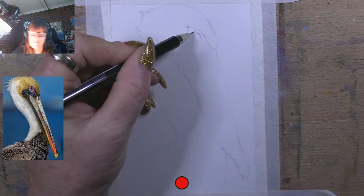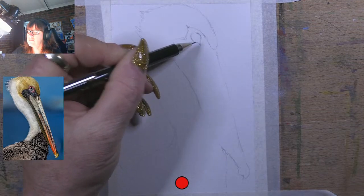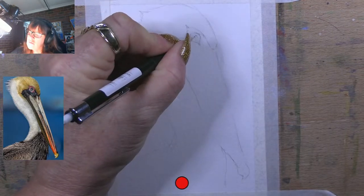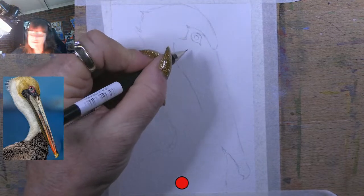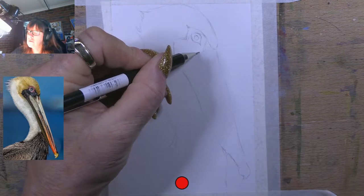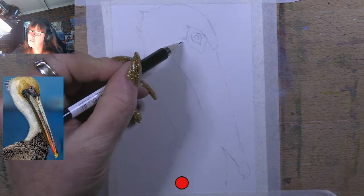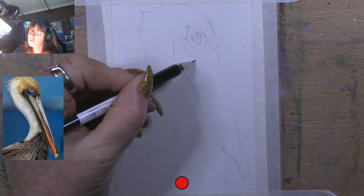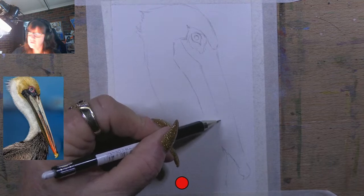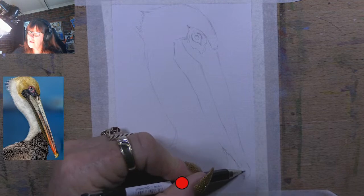I'll do his eyes and come in there like that - that's his eye. I'll draw his pupil and everything in in a minute. Because he's got beautiful colors - that's why I wanted to draw this bird's face. He's got beautiful colors around his eye. And then his beak comes down here, it comes up on a little bit of an angle and then goes all the way down to the bottom of his beak.